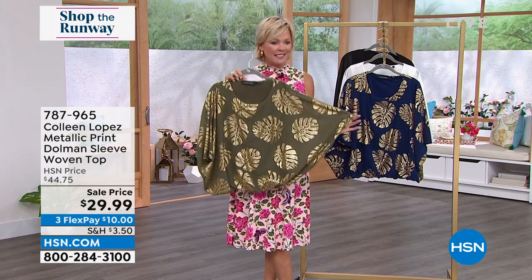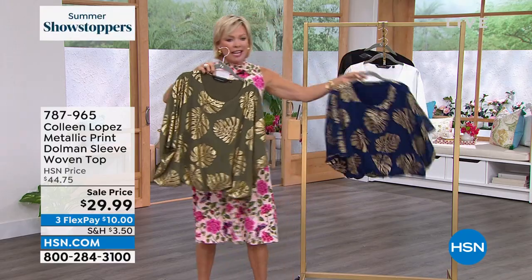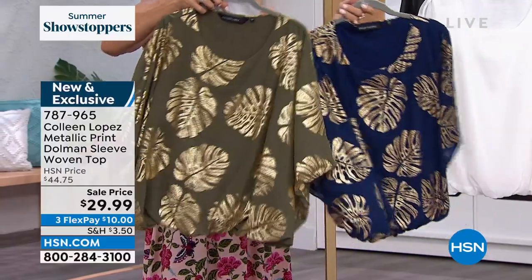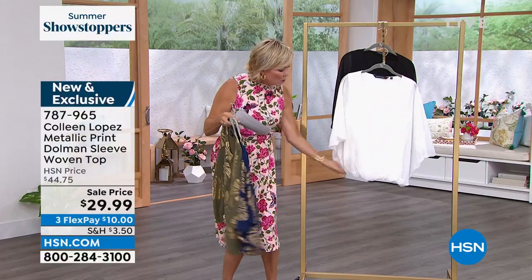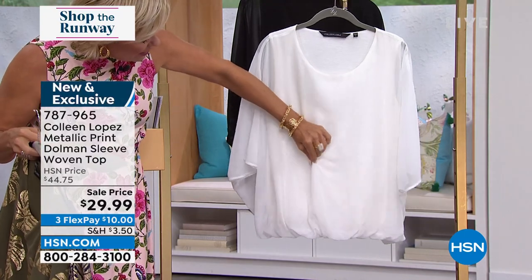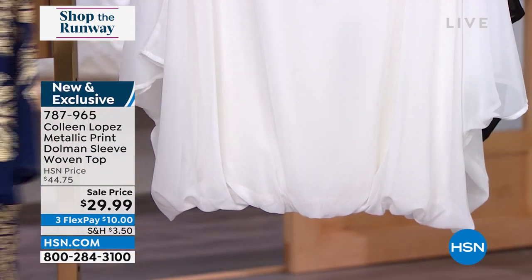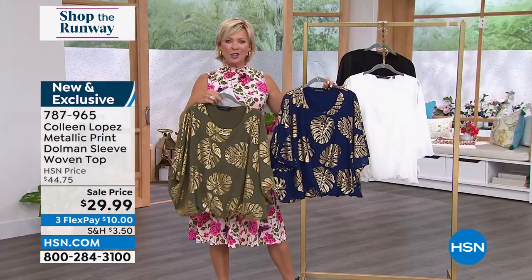We have a sale on this beautiful Colleen Lopez printed metallic dolman sleeve woven top. Two prints in a deep olive and blue depths — so pretty, that foiled effect. Then we have two solids, the black and the cream. The cream really shows how billowy and dreamy this overlay is, and the way it's gathered gives you more of a natural flounce — a very ethereal kind of look.